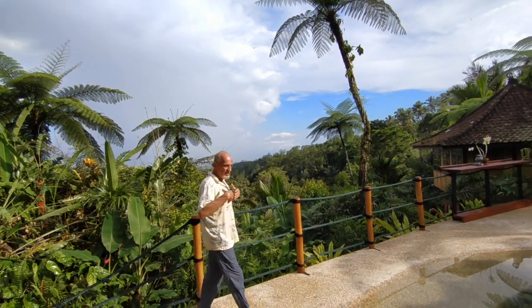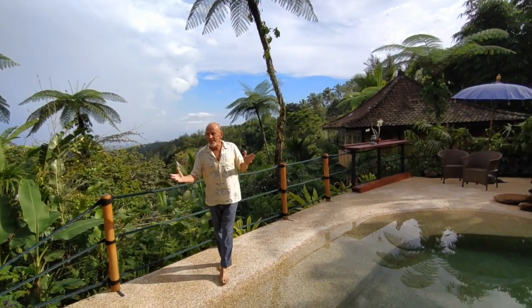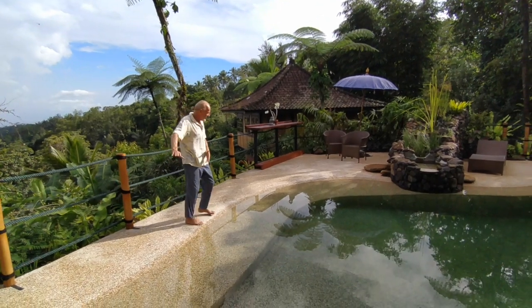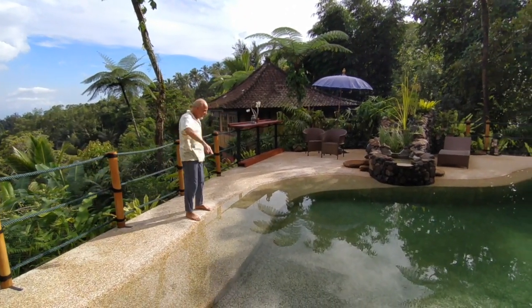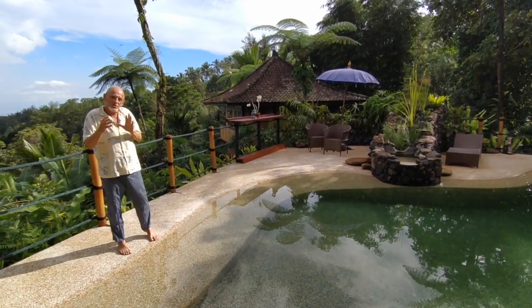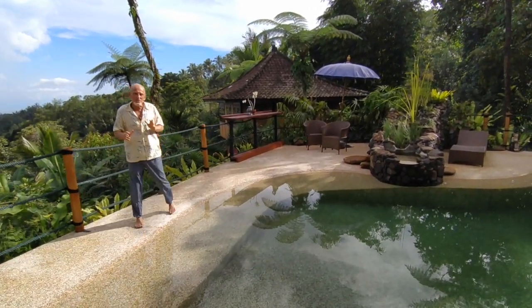We decided to create an organic shape for the pool. This is an eco-lodge, so we like organic. This represents a beach — these curves, everything's organic. Also, water doesn't move in corners; water moves in circles, so sharp corners in swimming pools are not a great idea.